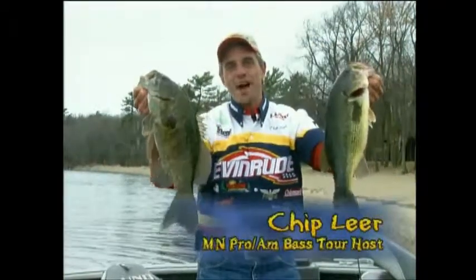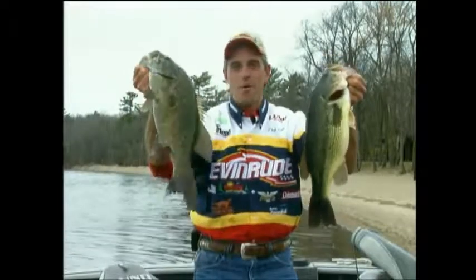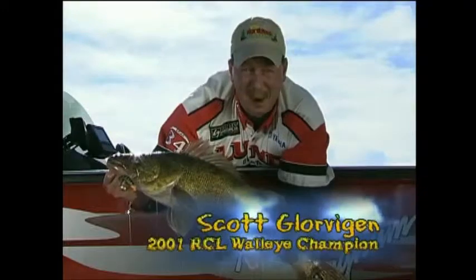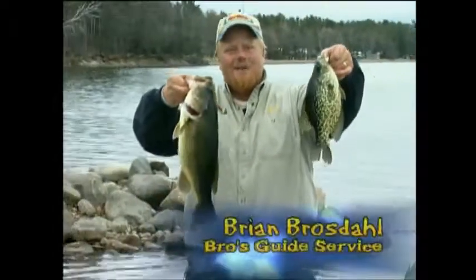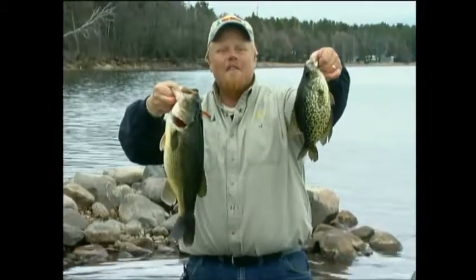When the going gets tough, I rely on Northland's Mimic Minnow — it's dynamite on largemouth and smallmouth bass. To walleyes, crappies or bass, the Mimic Minnow is the best multi-species lure I've ever fished. When I need to catch fish for my guiding clients, I use the Mimic Minnow. It catches everything that swims.